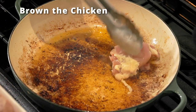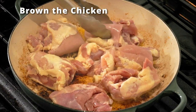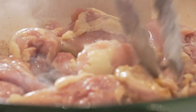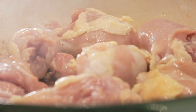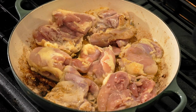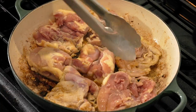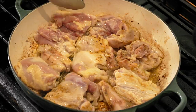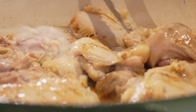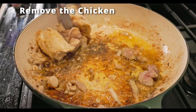Once your sausage is browned up, pull it all out and put it aside in a bowl. Next we'll brown up the chicken. I see a lot of YouTube videos saying that you have to cook the chicken all the way through — we're not doing that. We're just browning up the sides, starting the Maillard process, which makes everything delicious. We'll be simmering this dish for 25 minutes so the chicken will be fully cooked by then. Trust me. Pull out the chicken and put it with the sausage.